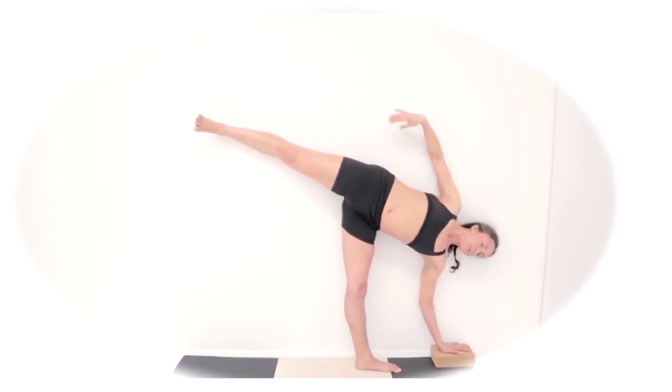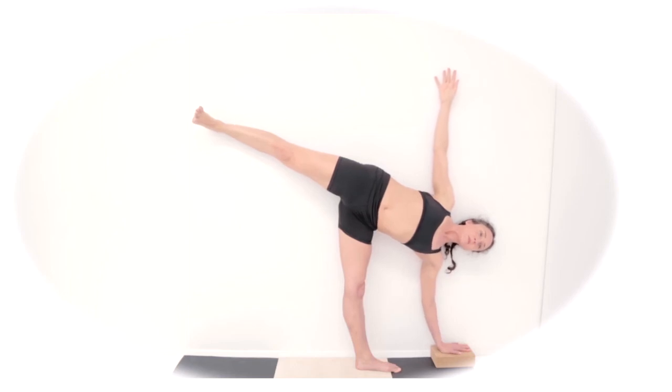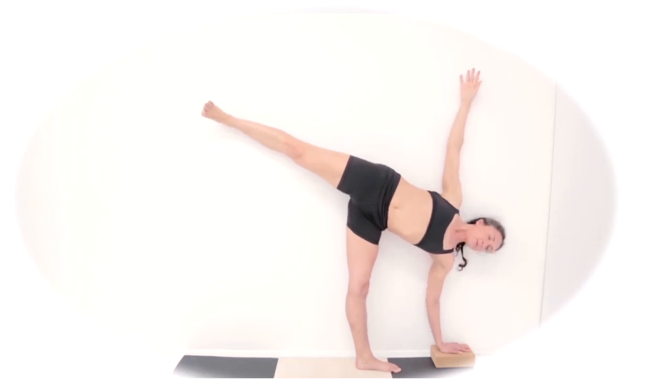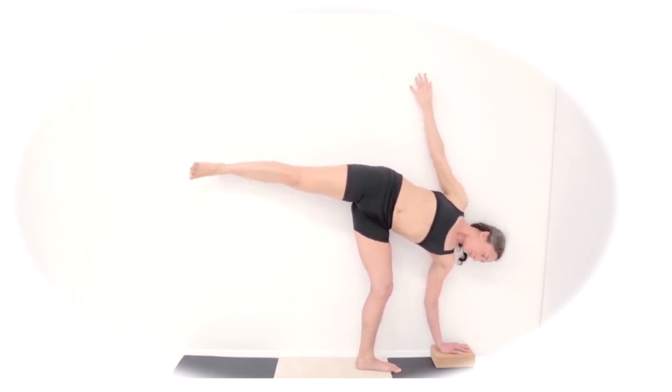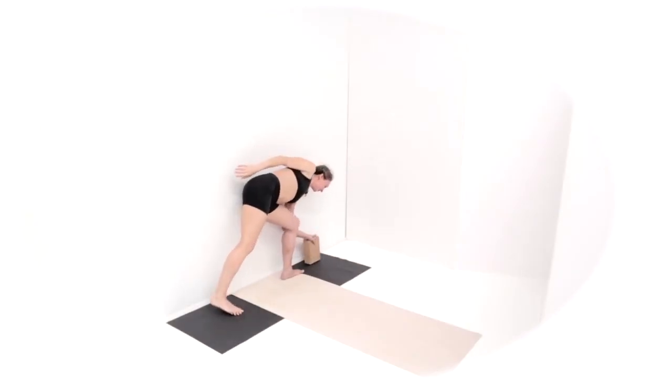If you do take your right hand up, lift your right fingers away from your left fingers. Start to open your right ribs and shoulder towards the wall. Stretch the top of your head away from your left foot. Give that one more breath. Then use your next exhale to release by bending your left knee and bringing your right foot back down to the ground.